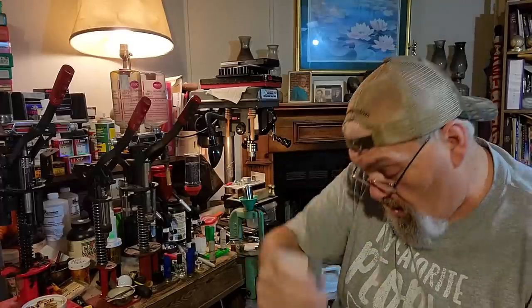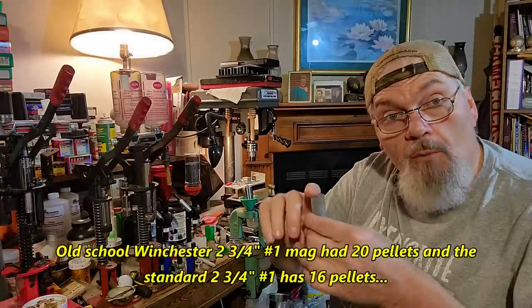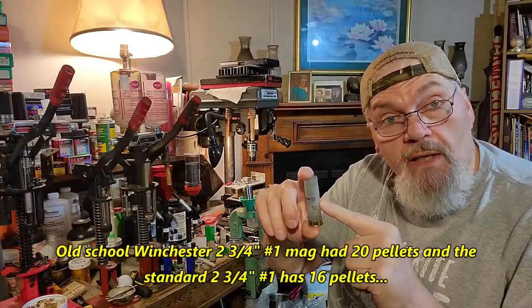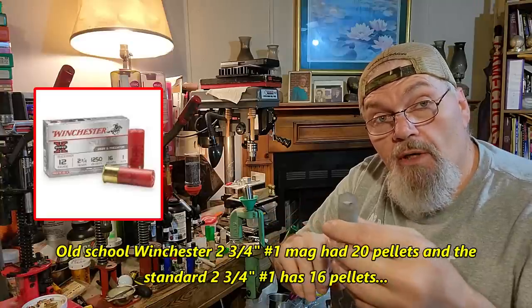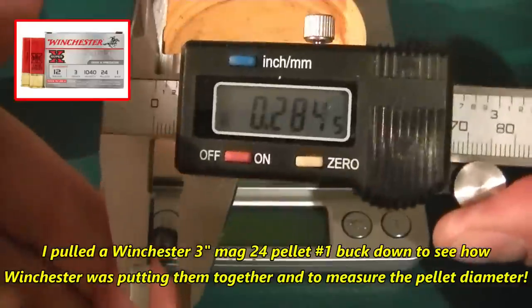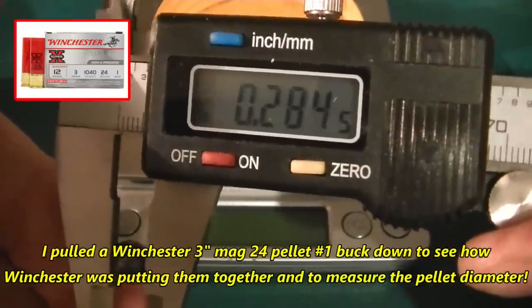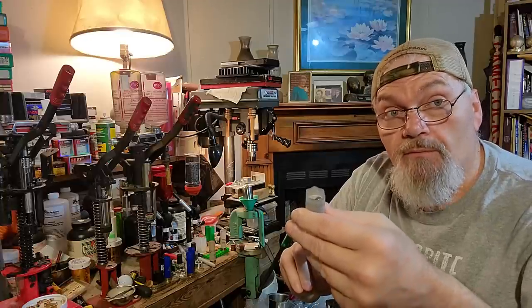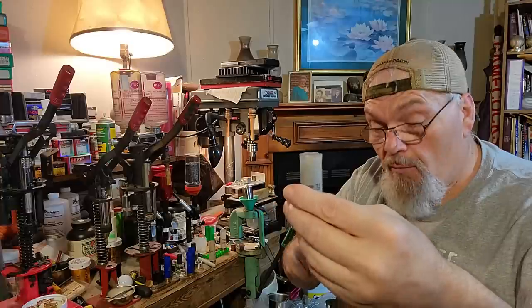All 14 pellets are perfectly encased in this wad. Your old factory number one mags have 20 pellets in them, and the standard number one has 16 pellets. My extended range number one has 14 pellets, but remember the factory pellets are actually about 285 caliber. That's why I ordered that special mold size from Marty - the Winchester 24-pellet load has 285 caliber pellets. This is real 30 caliber, so these pellets are a good bit bigger. 14 pellets moving at about 1250 to 1300 feet per second - that's some good stuff. This is one of my favorite number one loads in the 2¾-inch.